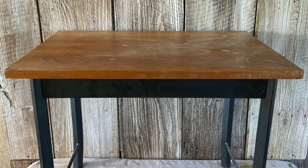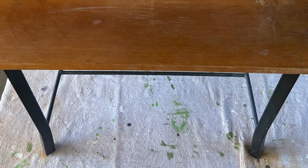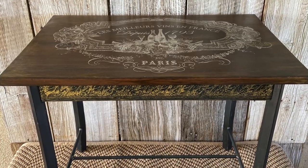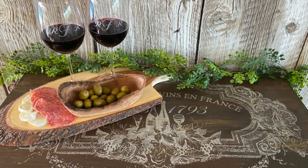You might see this industrial little table and think it's old and tired and worn, but I picture it as a little bistro table outside a French cafe. Thanks for watching the DIY A Gogo YouTube channel — I'm Ronda Churchfin.